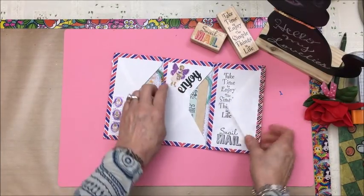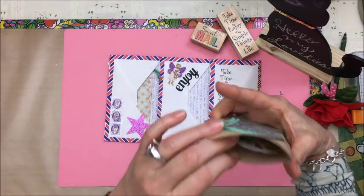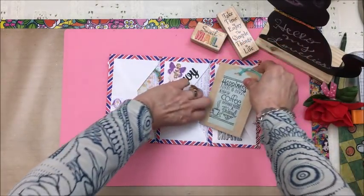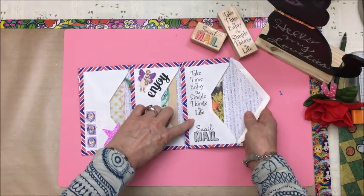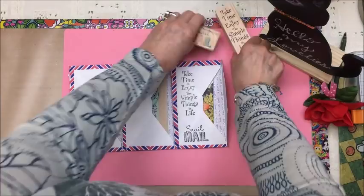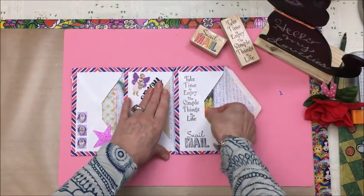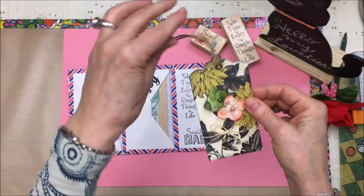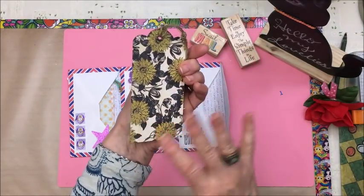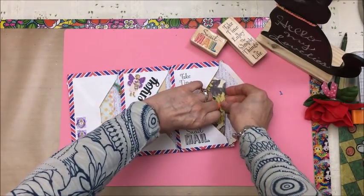Enjoy! And then here I have a Starbucks gift card. 'Take time to enjoy the simple things in life — snail mail.' And that's those stamps there, I love those stamps. And then in here I made a tag — just a pretty simple tag that I didn't really write on or anything. I figured whoever gets this can reuse it.